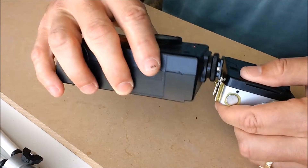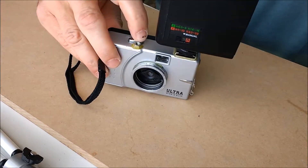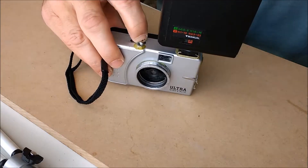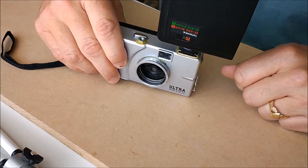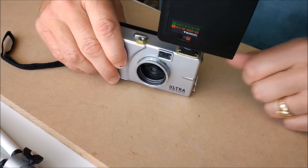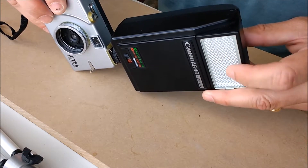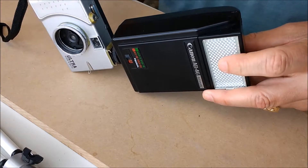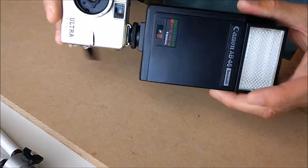You just put this bad boy on here, put the flash on — bam. So you can take pictures in the dark or whatever. It's very nice to have a wide-angle lens on your flash there, because since this is wide-angle, if not, you'll get some vignetting on the whole picture.